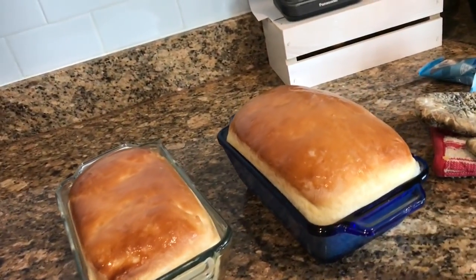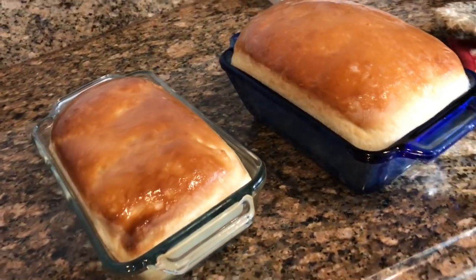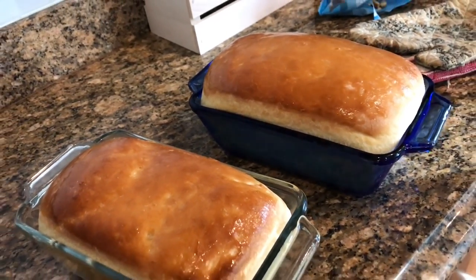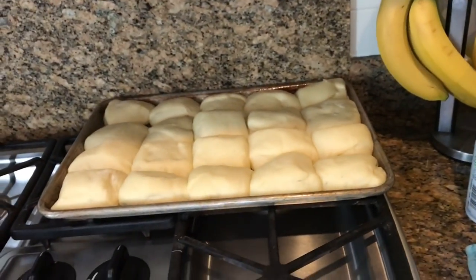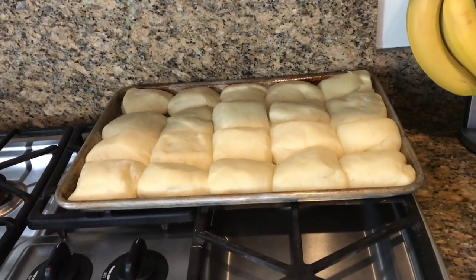I just pulled out these loaves of bread — these beauties. We're giving them as presents, so I brushed them with a little bit of butter. They do look very good, though they look a little bit flat. But I'm sure they're going to be delicious.